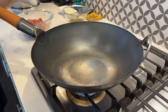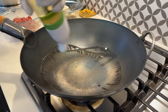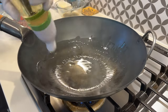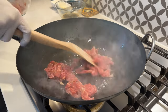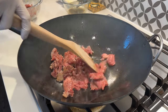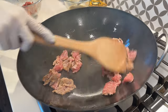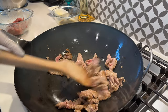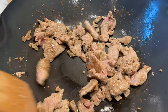With the wok smoking, we're going to cook the beef in two batches. Into the wok I am going to add about two tablespoons of oil — I'm using peanut oil. You can also use any kind of cooking oil with a high burning point. Add half of the beef in there. Keep stirring it so it gets that wok hay all around. Cook the beef until it's 80% done, which means it's still going to be a little pink inside.